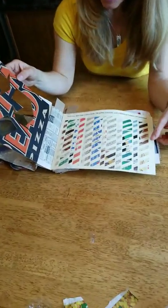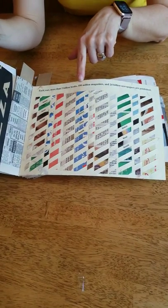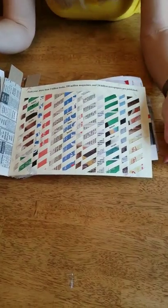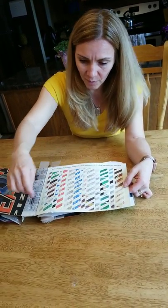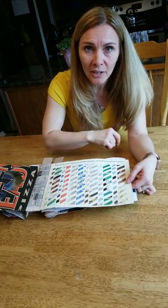This next page says each year more than 2 billion books, 350 million magazines, and 24 billion newspapers are published. So for this page, what I did is I cut up strips of newspaper and pages from magazines and wove them into a background paper.